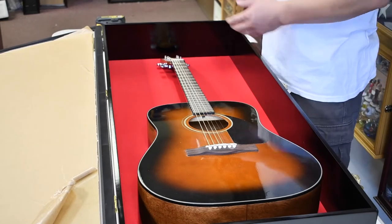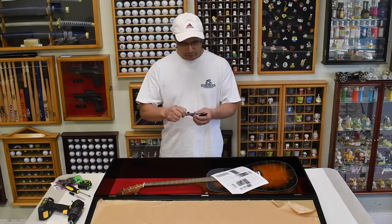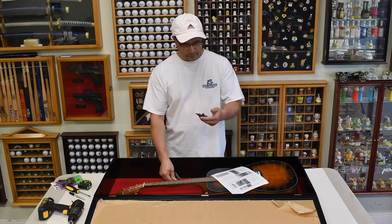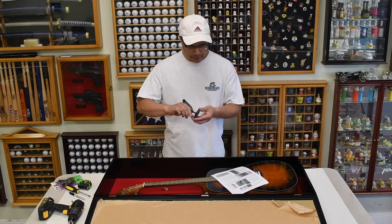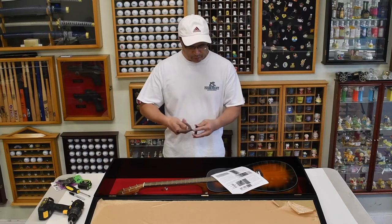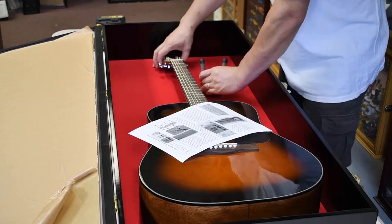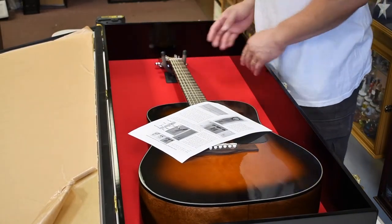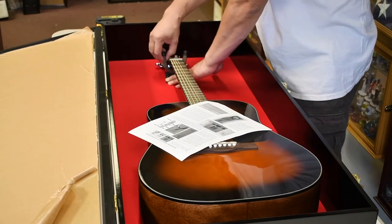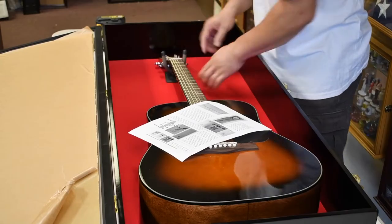These guitar mounts are heavy duty. We have the mount out here — this is the plate that mounts from the inside and this is the neck piece; we'll just swivel this in there. We want to give it a try and see where the guitar is going to hang. These are padded so they're a nice tight fit once you hang the guitar on them.